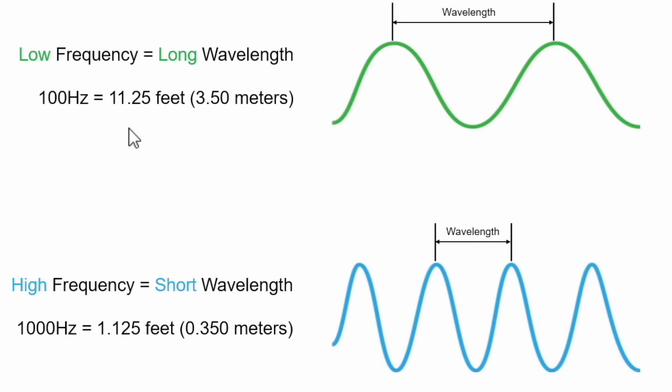The lower in frequency you go, the longer the wavelength, and vice versa. At 100 Hz, the wavelength is about 11 feet or 3.5 meters. At 1,000 Hz, it's about 1 foot or 0.35 meters. As sound waves are propagated into the room at lower frequencies, those wavelengths stack up on top of each other and really have nowhere to go — unlike higher frequencies, which reflect and scatter at a much higher rate, so you don't get room modes. Room modes occur because of those long wavelengths stacking. Moving side to side doesn't really change low-frequency modes, whereas at higher frequencies, moving even a quarter inch can change the treble response.